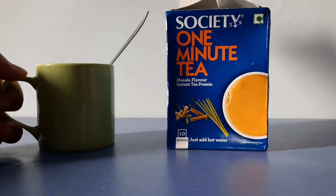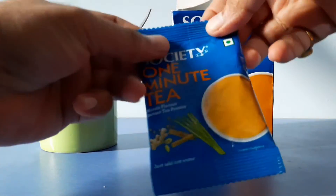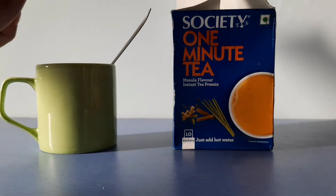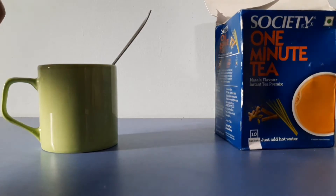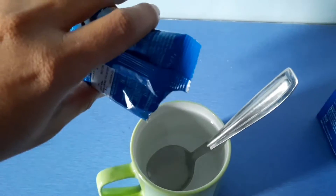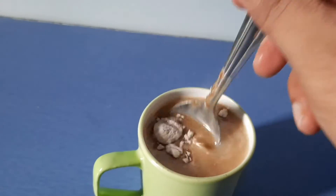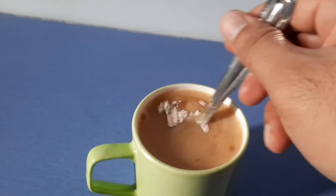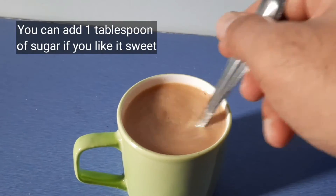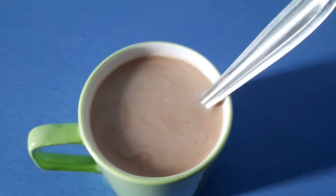I have a cup of hot water here and I'll show you how to mix the tea. I take one sachet, tear it apart, and mix it into the hot water. As you can see, it looks similar to the traditional tea we drink at home.